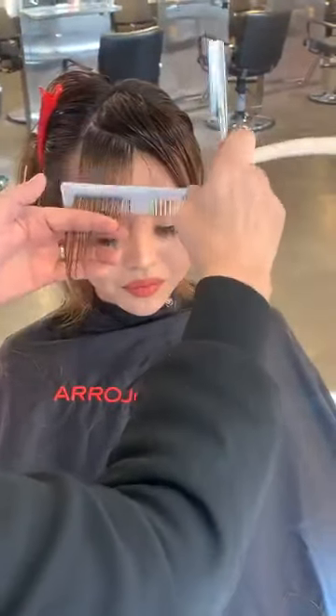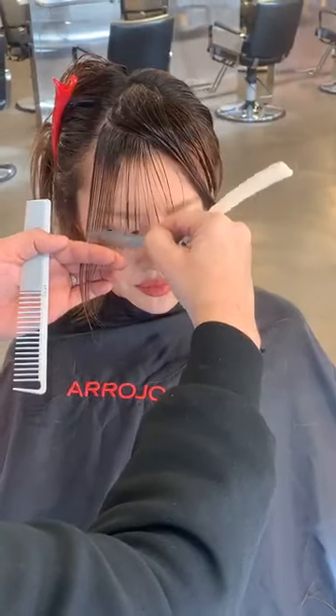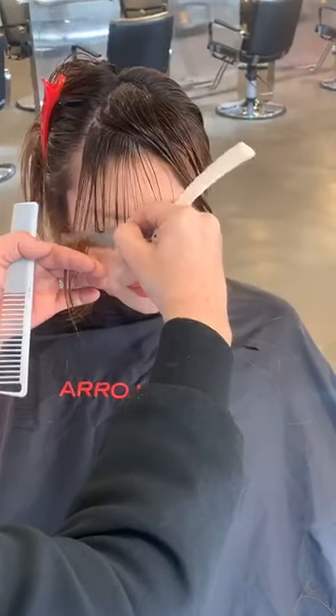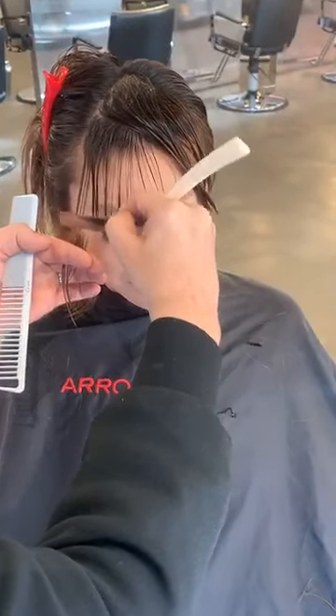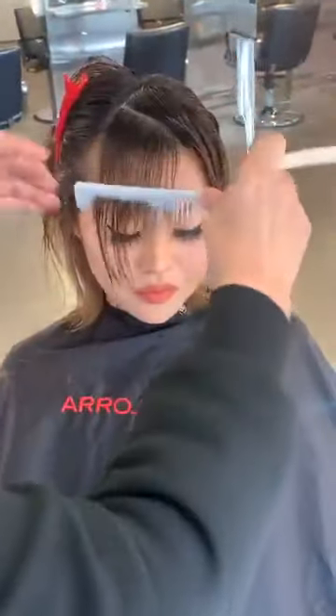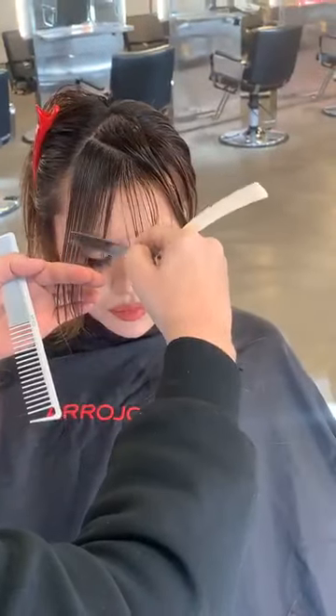Fine teeth of the comb — I'm putting it down to the pre-existing area. Lots and lots of strokes to create lots of diffusion. I want lots of diffusion here in the bang. I want the hair to move, making sure it's strong enough and yet soft enough so that it's fluid.